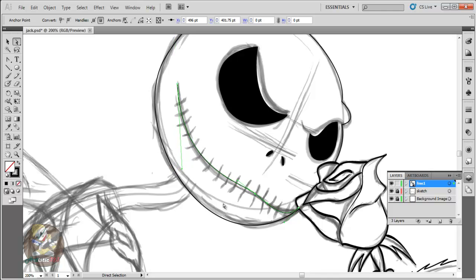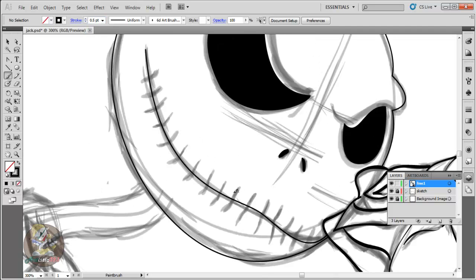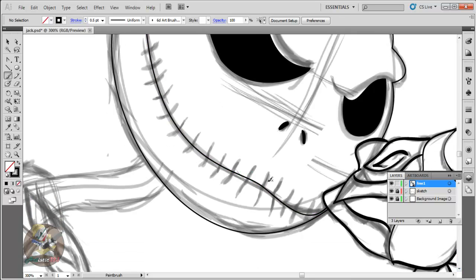Always look at your guidelines, man. There you go. Now I'm gonna do the stitches with the brush, and I'm gonna use a point five. The stitches — his stitches are not like straight lines, they're not this. They're curved, kind of like little M's. I'm gonna do it right now — I'll use a point 25.